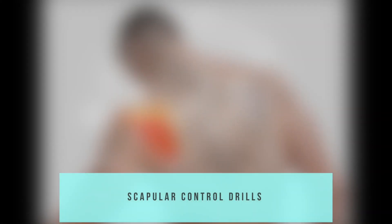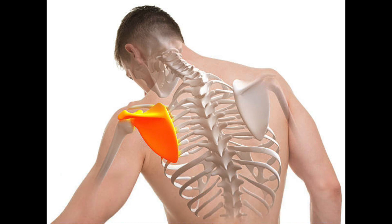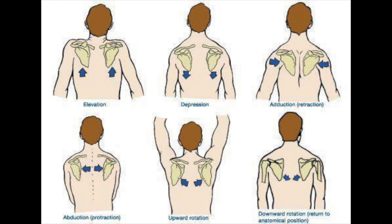The scapula, or shoulder blades, are flat bones that serve as insertion points for 15 different muscles. Many of us today are not aware of how vital the function of this area is to proper movement. With weak or tight muscles in this area, it can lead to an array of shoulder and back problems.